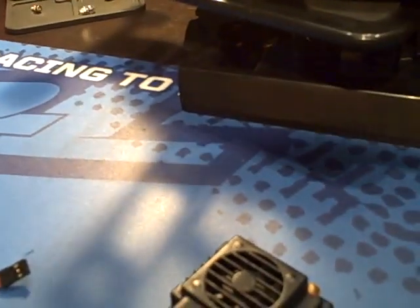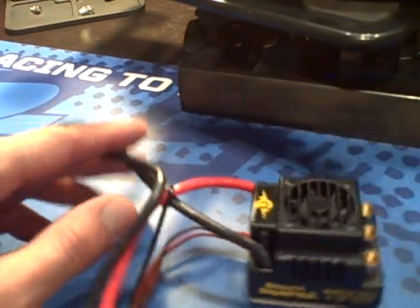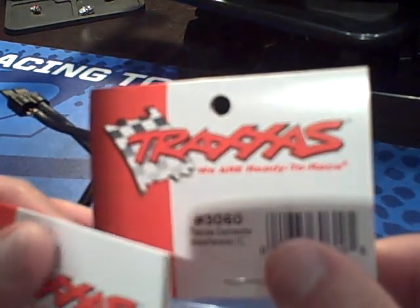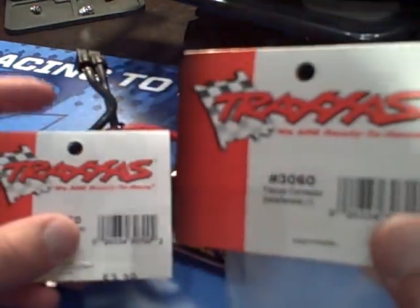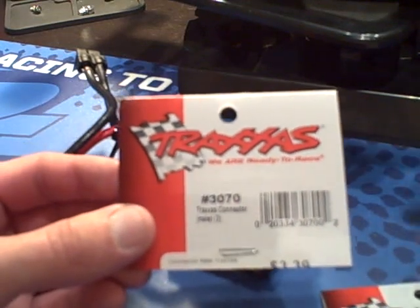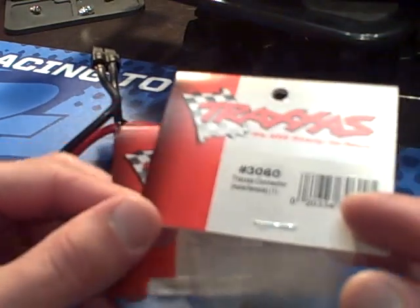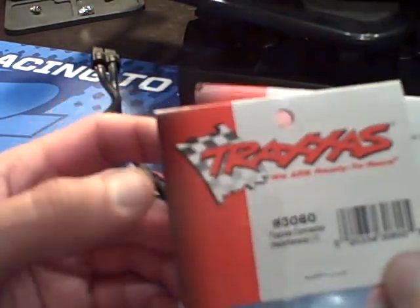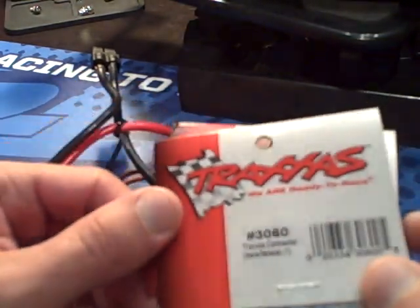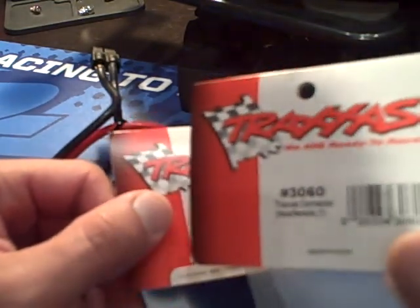Get it out from the vise and come back over to the table. Now what you need next are your Traxxas male connectors — I already have the package opened up. They are available as the Traxxas 3070, which provides two male connectors, or the Traxxas 3060, which gives you a male and a female. I'd rather prefer having a female in this situation.